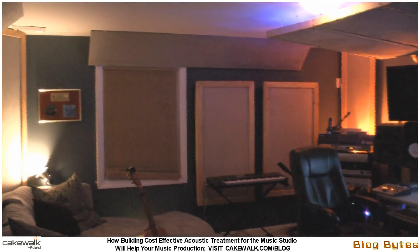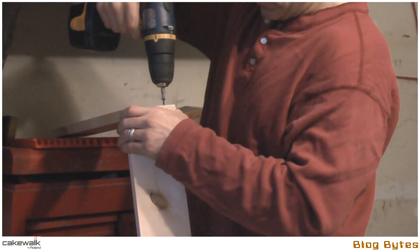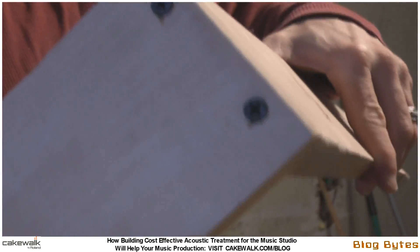I'm going to walk through some of the steps here that I took to make these panels. Here I was just creating the box where the fiberglass lays. I made them with two-inch screws and four-inch pinewood.